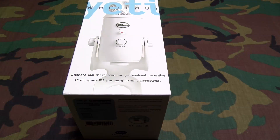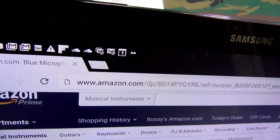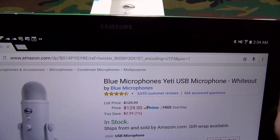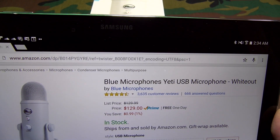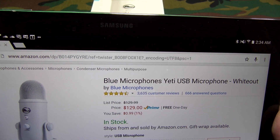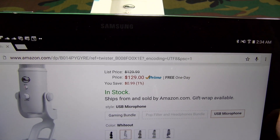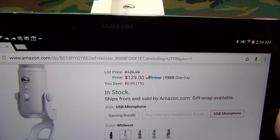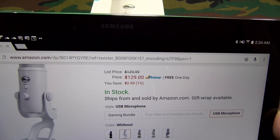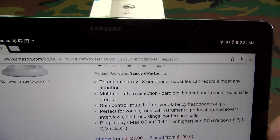Let me show you the website real quick so you can see where to get it. Go to Amazon.com — I'll throw the link up in the description. We've got Blue Microphones Yeti USB Microphone, the Whiteout, priced at $129, so about $130. It comes in five colors; two of them are new — you've got the blackout, the whiteout, platinum, space gray, and silver.